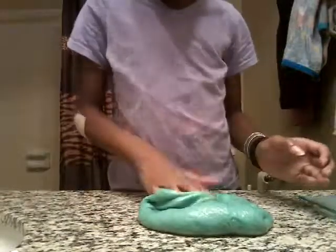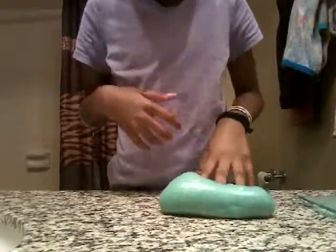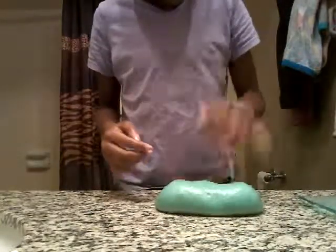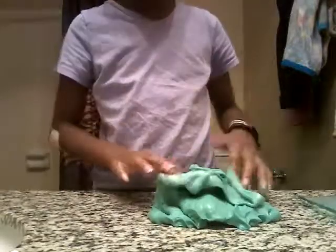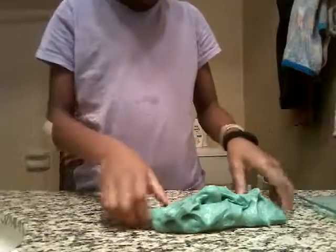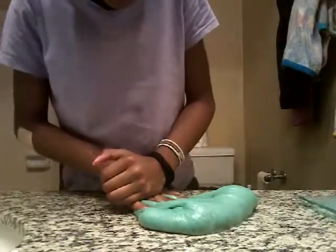Here's the butter slime. It kind of feels like a butter slime, but kind of not. It's not buttery but it's kind of buttery.